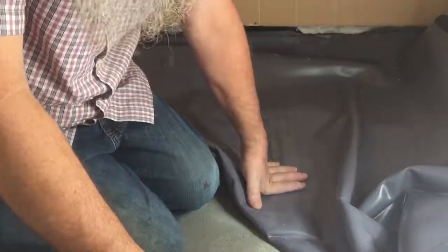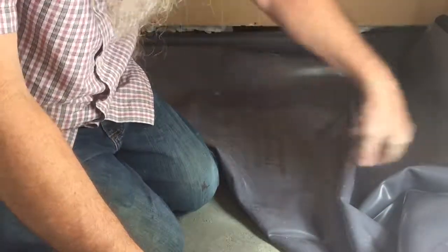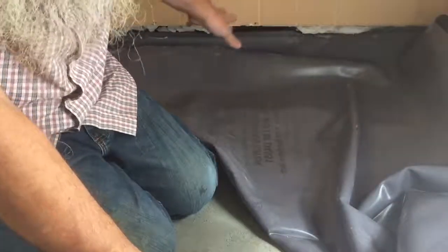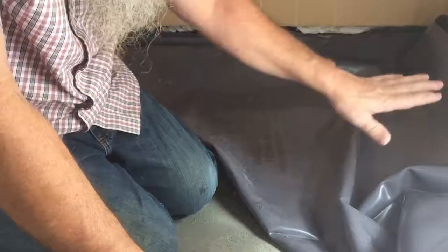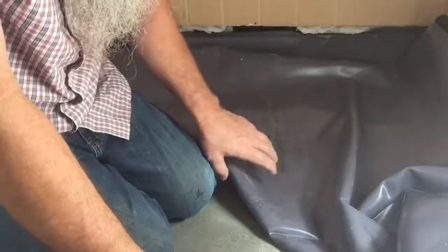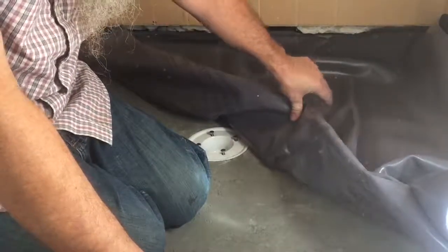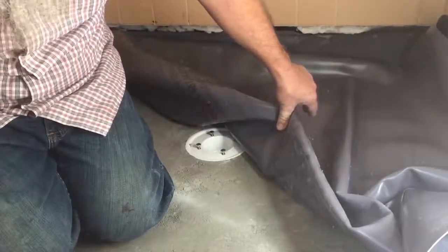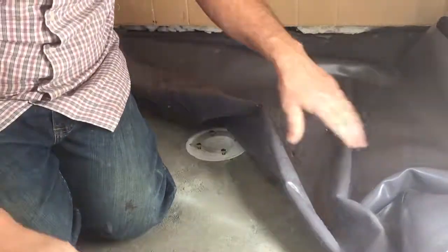This is a video on putting in a rubber shower pan liner. This is a shower floor repair — I didn't redo the whole shower, just the floor. I took up a couple rows of tile on the wall, but I'm going to show you how to install this, even though I don't have much room here.